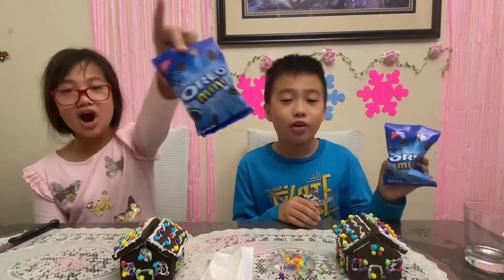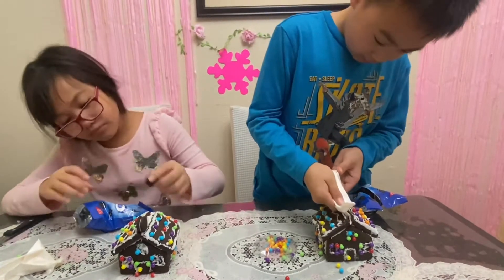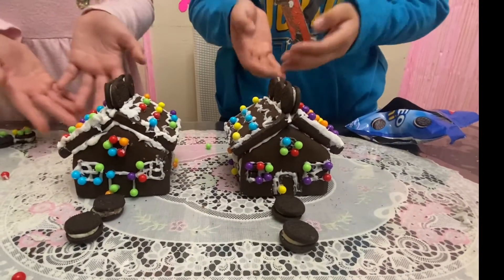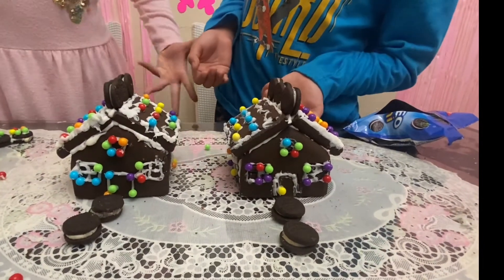Now that we're done with our roof, we're going to put many Oreos on it. This is our Oreo holiday chocolate cookie house! Woo woo!